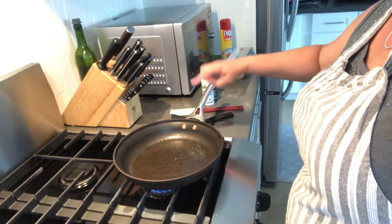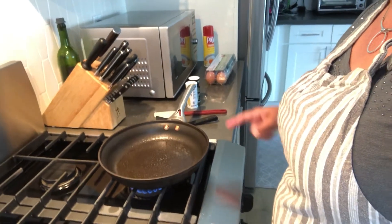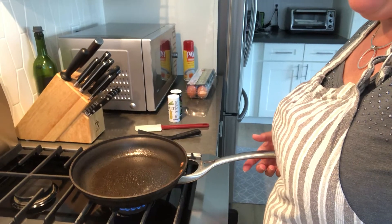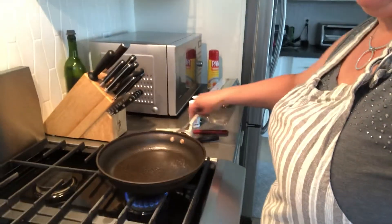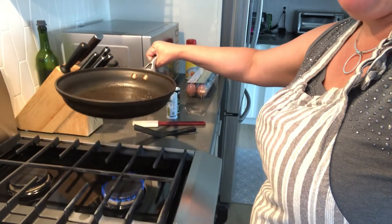I make sure that when I put the pan on, the handle is away from the front so I don't hit it by accident. If I had it out here, I might hit it. So we always put the handle to the side and it's on the middle of the flame.